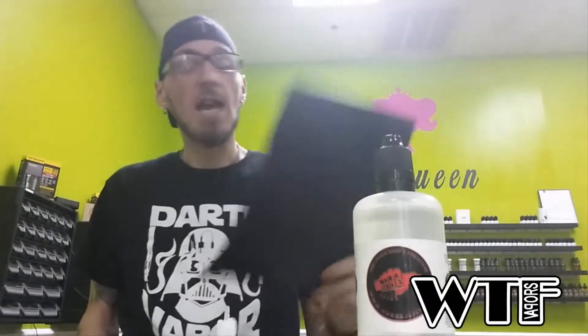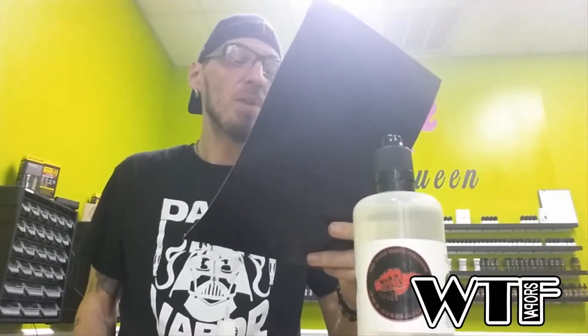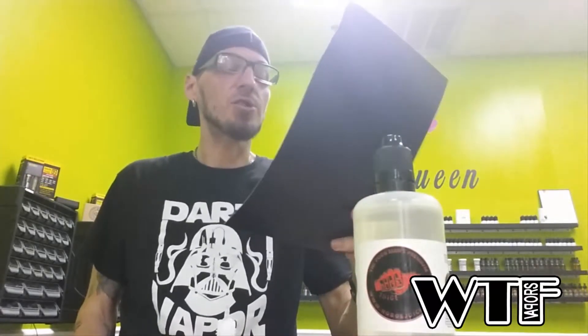What the fuck is going on y'all, Skeletor here, WTF Vapors, coming at you with a juice review. What do we have at the plate? We have Filth by Hobo Joes. Story time with Skeletor: Filth is a decadent fruity blend inspired by Hobo Joes' favorite yogurt shop. You'll love it — and I tell you what, it's pretty fucking good.